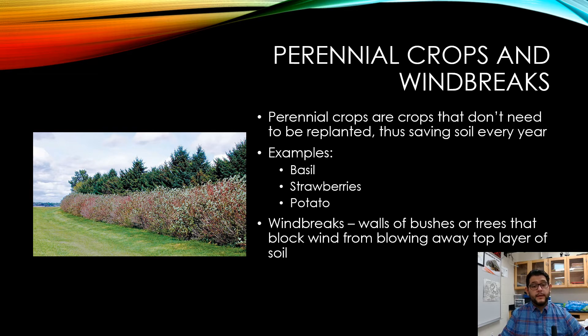Perennial crops are those that do not need to be replanted every year. The soil can stay in place because the roots actually lock in and prevent it from running off. Examples of perennial crops include basil, strawberries, and potatoes.